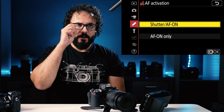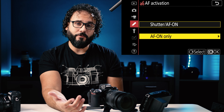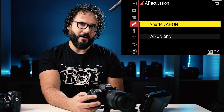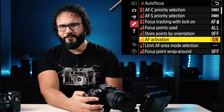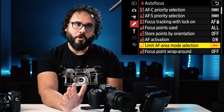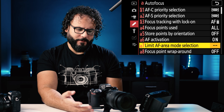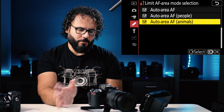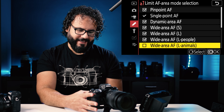Store autofocus points by orientation means that every time you turn the camera from horizontal to vertical, if you have a single point selected it will reflect that in the vertical orientation, but I leave this off. AF activation controls how you want to activate the autofocus system — I use the shutter. If you use back button focus, this is where you'd select the AF on button to enable that. I don't recommend back button focus with cameras from the last two or three years — with older cameras it made sense, but with new cameras I don't think it makes sense in most cases. Limit area AF mode allows you to deselect any AF modes so they won't show up in the menu.